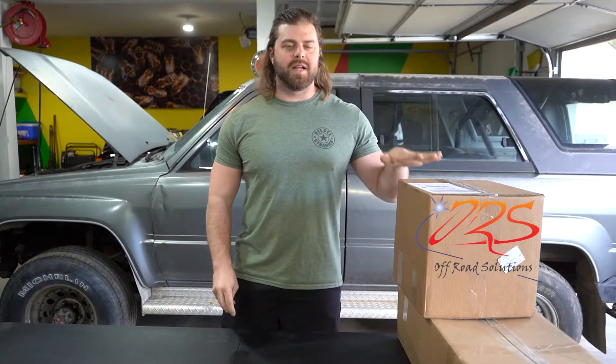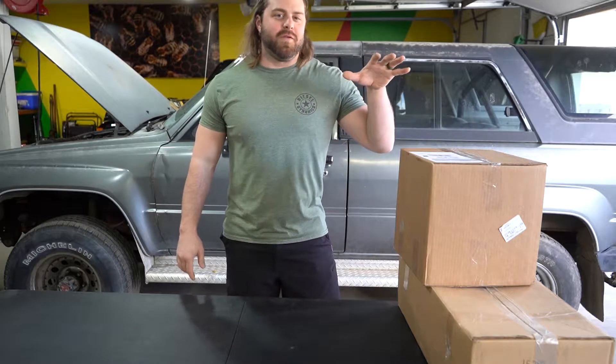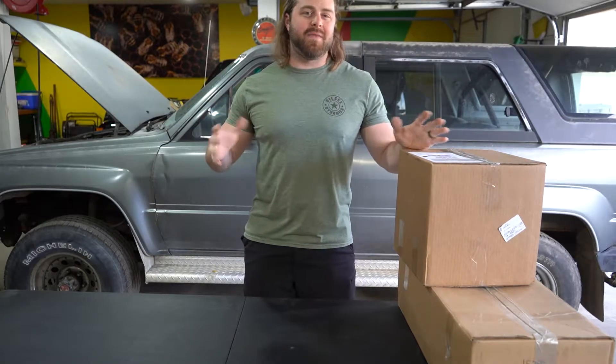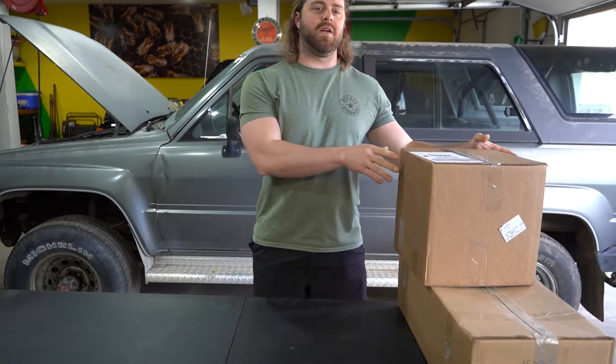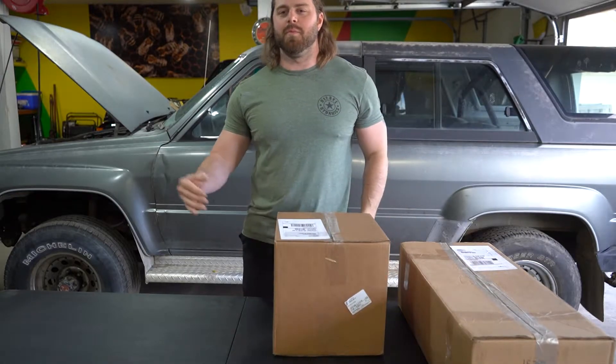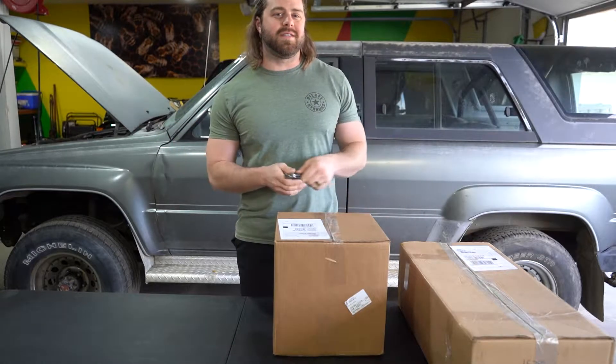Moving forward, we are going to be working with Off-Road Solutions for all of our parts — electrical, hard parts, everything — to get this vehicle swapped over to our 3.4 and on the road. They're going to build that harness for me from front to back, but it takes about five to six weeks. They were nice enough to send all the hard parts they had on the shelf ready to go in advance so we can keep working on this build, and then once that harness is done we can start to install it.